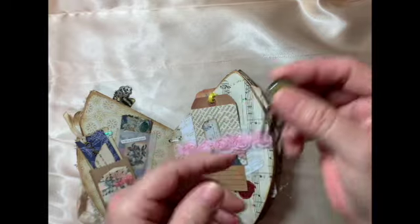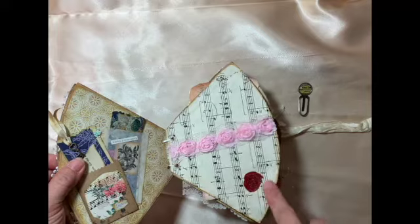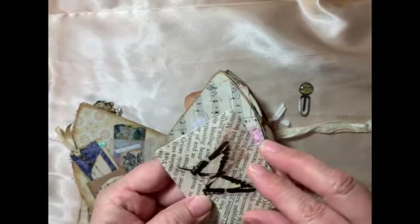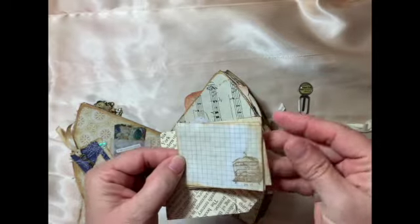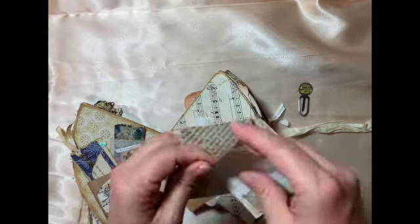Clipped in here is some music paper and a little heart. This is a little envelope I made, and there's some stationery in there that I made with coffee dye paper, so it's all vintage looking.